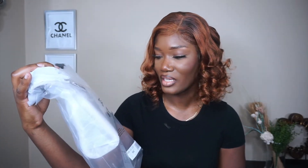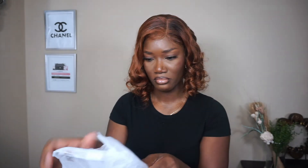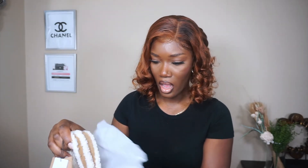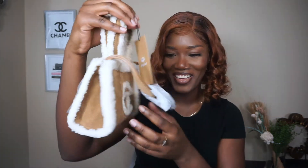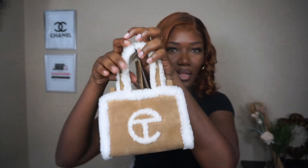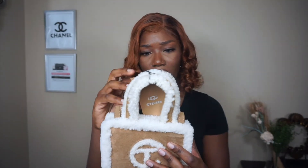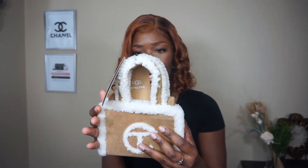As you guys can see, it's UGG x Telfar. On the front of the bag — oh my god, I cannot deal. So this is what the bag is looking like. These are the tags — it just says UGG x Telfar. It comes with three different tags, and this is the chestnut color.